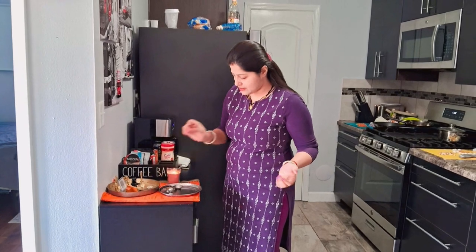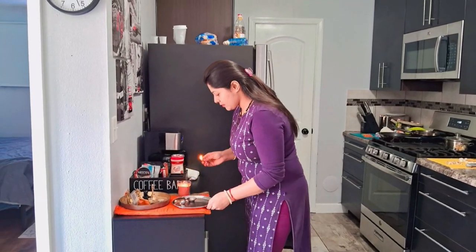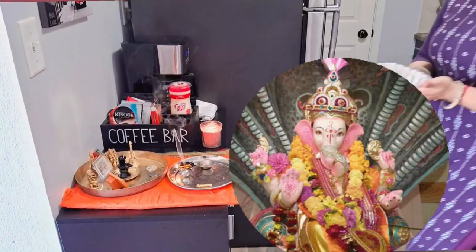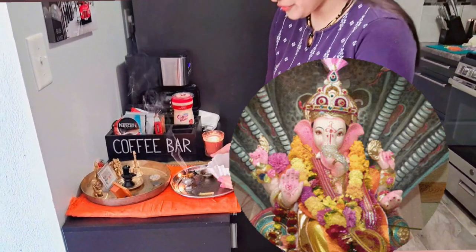In Western cultures, the role which Cupid plays is played by Kamdev. And we will offer some dry fruits to our beloved God.